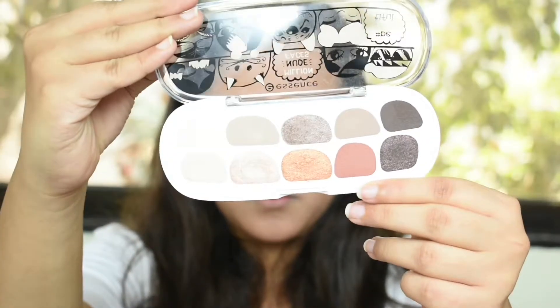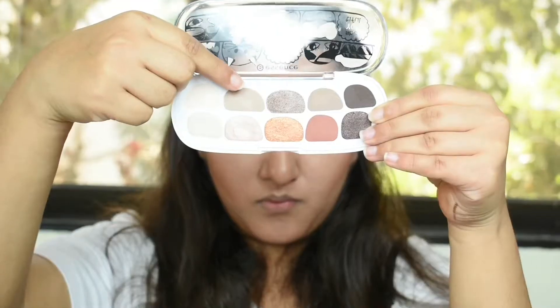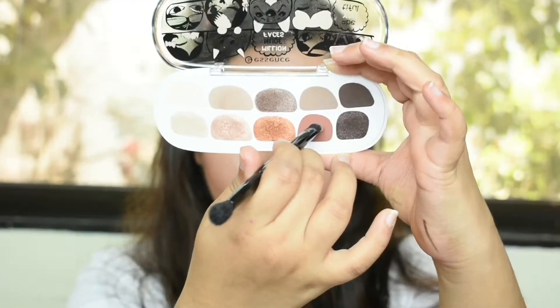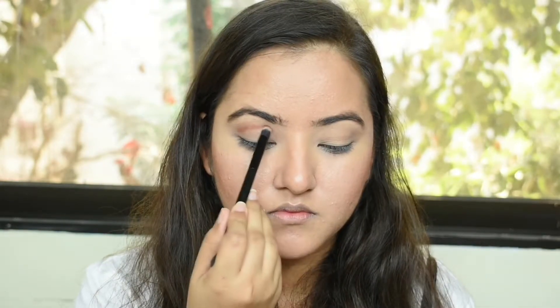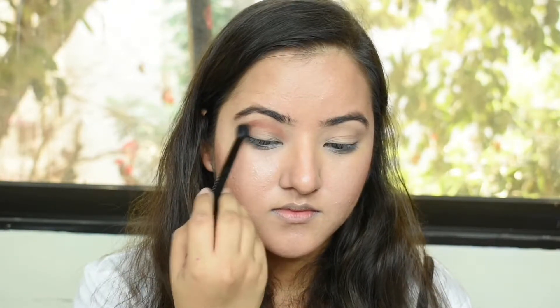Then I'm going to use the Million Nude Faces palette by Essence. I'm going to use a light, cool brown shade as a transition shade on my crease. Then on a fluffy shading brush, I'm taking this beautiful rusty color to darken up the crease — first packing it on, then blending it out.